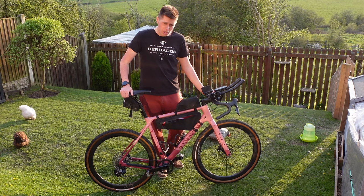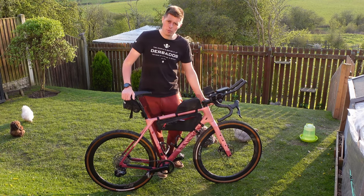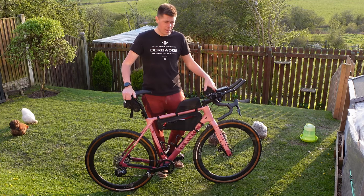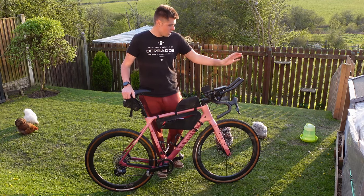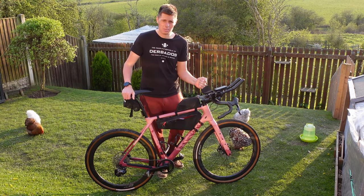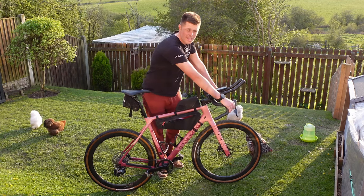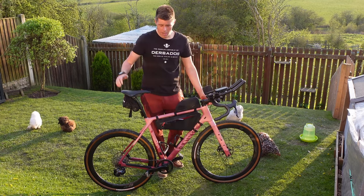Moving on to the cockpit — I've got some Ritchey bars which are flared, which is very fashionable apparently. 40 centimetres on the hoods and 44 on the drops. I also thought clip-on bars were welcomed in the gravel community, but apparently not — there's loads of stick for it. Being a triathlete, I'm really comfortable in the time trial position, so I've got high-sided armrests and extensions on the tops. The high-sided armrests really hold you in when it's bumpy so you can still be in TT position. With an event this long it's great to have another position — sometimes you get achy on the hoods or the drops, so being able to drop to another position is really handy.